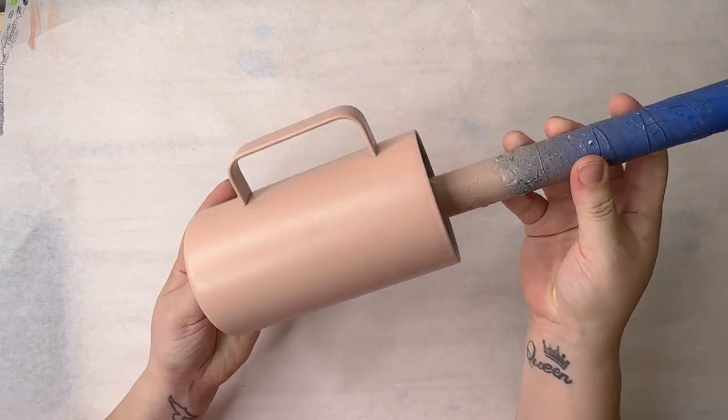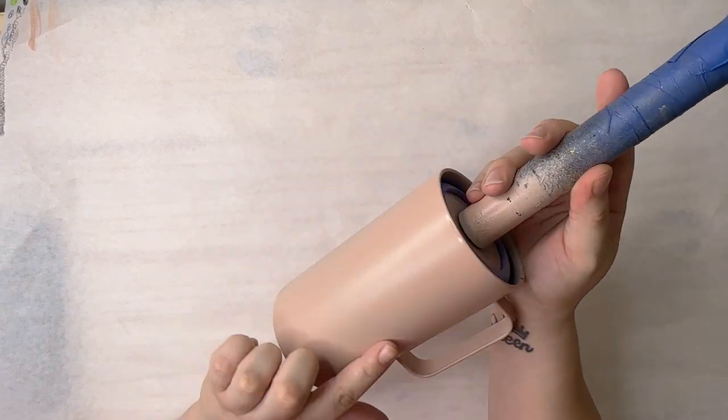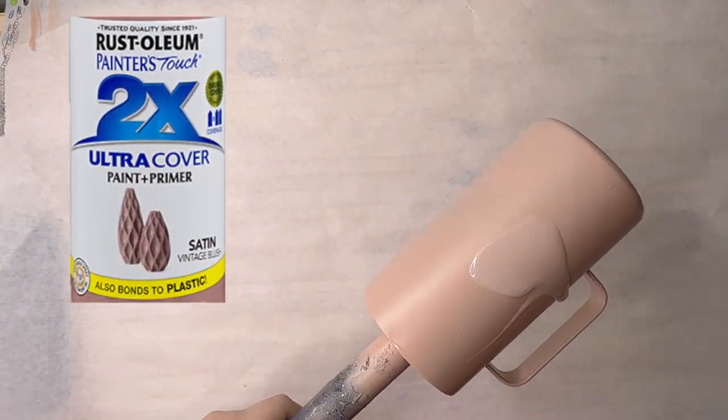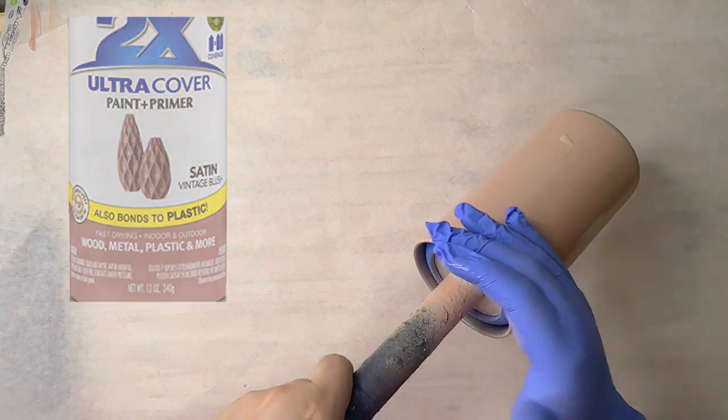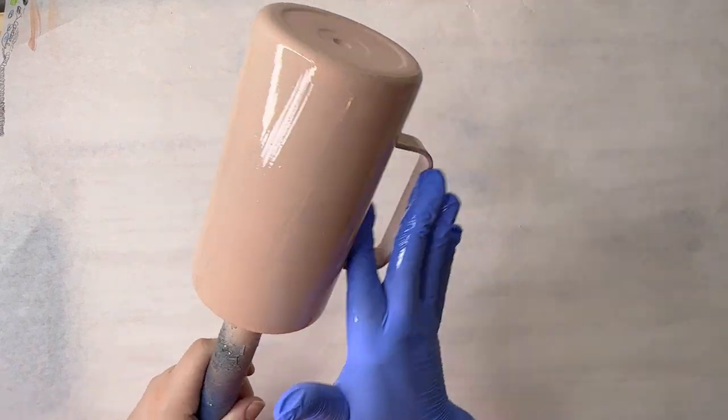Hey guys, welcome back to my channel! Let's jump right in. I'm starting out with a fully prepped cup — I went in with Rustoleum in the color Vintage Blush, satin finish, and just sprayed that all over my cup.